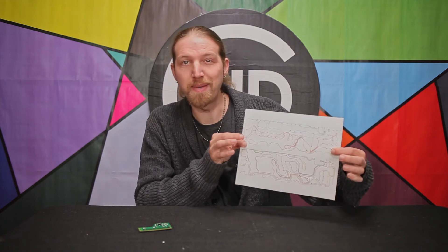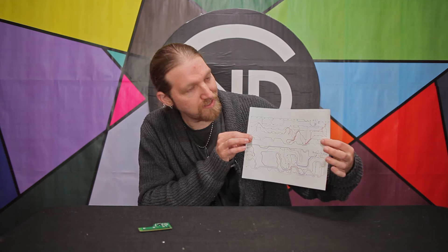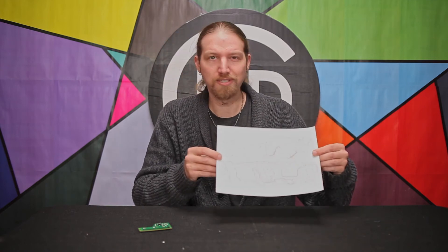There we go — all of my keys are mapped out. It only took about 20 minutes, and you can actually end up with something pretty cool looking. So it's definitely a neat little byproduct of the process.